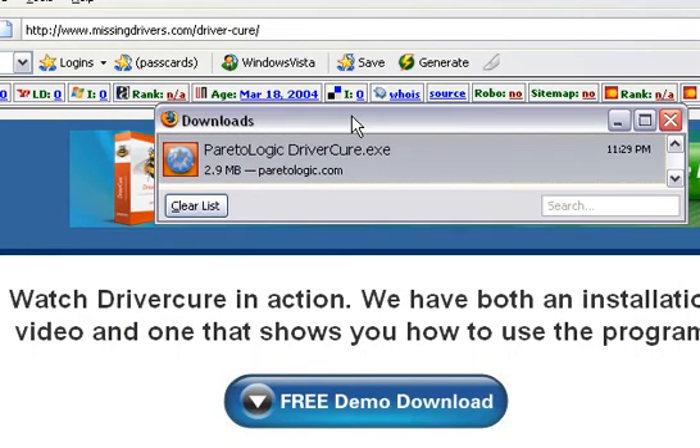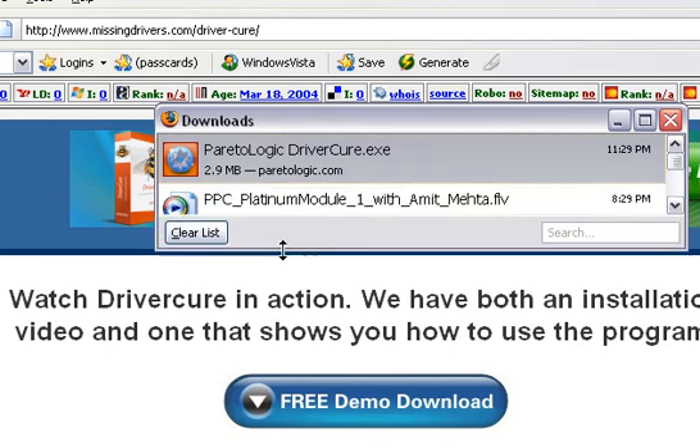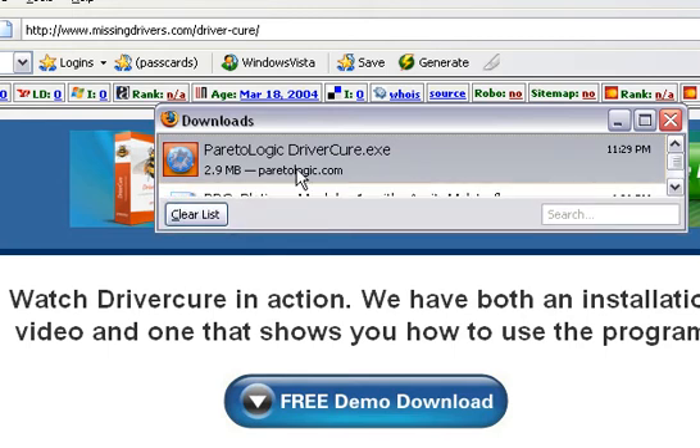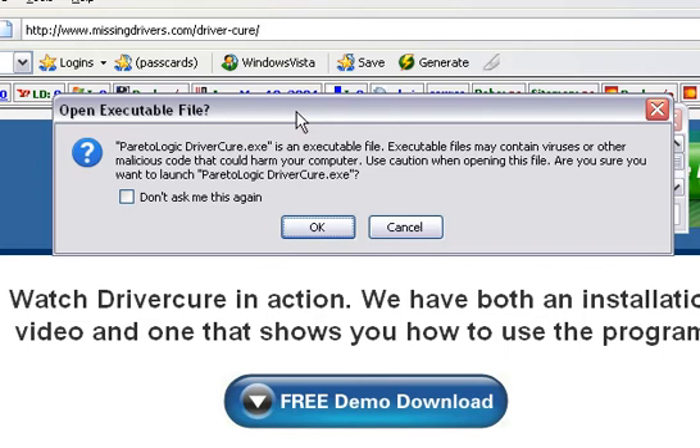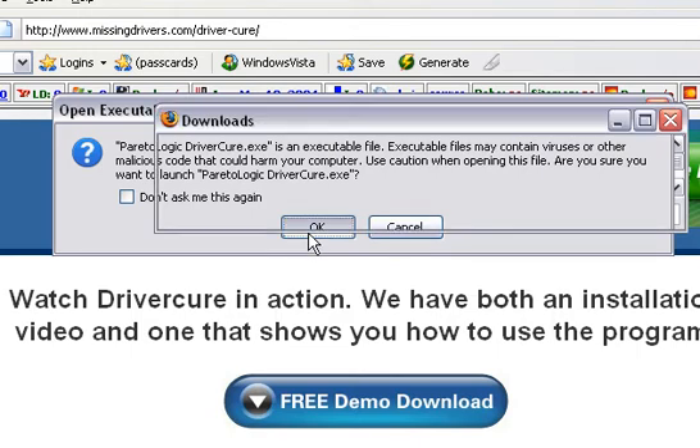And once the program's done downloading, it'll look something like this. And if you're using Internet Explorer, it'd just be run now. We're going to go ahead and run this. This does work with all Vista versions — that's 32 and 64 bit along with all four flavors of Vista. Today we're actually going to be running this on XP. We're just going to go ahead and hit OK.